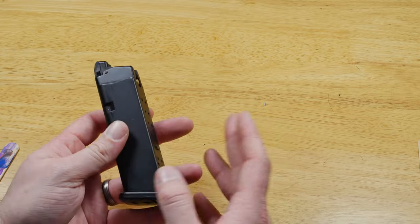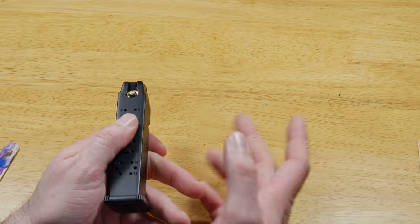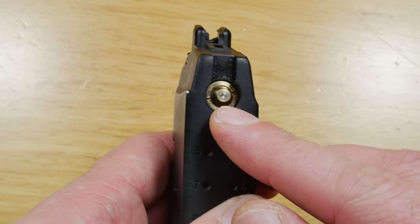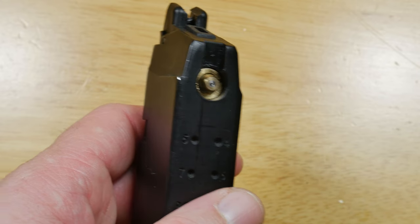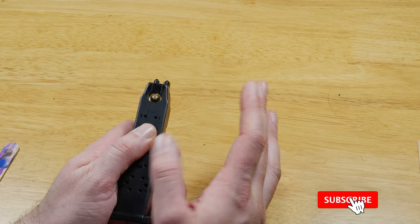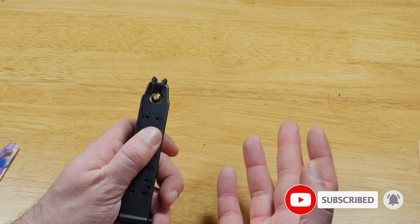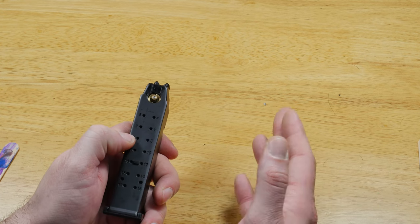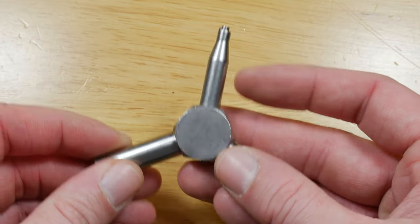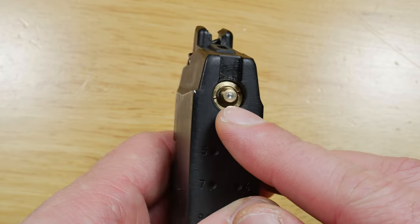The two main areas where your mag leaks are either at the bottom or at the top. If it's at the top, your main culprit is normally this valve here. Nine times out of ten it works its way loose and you just need to tighten it a little bit. But if that doesn't work you need to remove it, clean it and replace it. If that still doesn't work you're going to have to buy a new valve. To remove these, ideally you need a valve key. Some people use flathead screwdrivers but you do run the risk of damaging it.